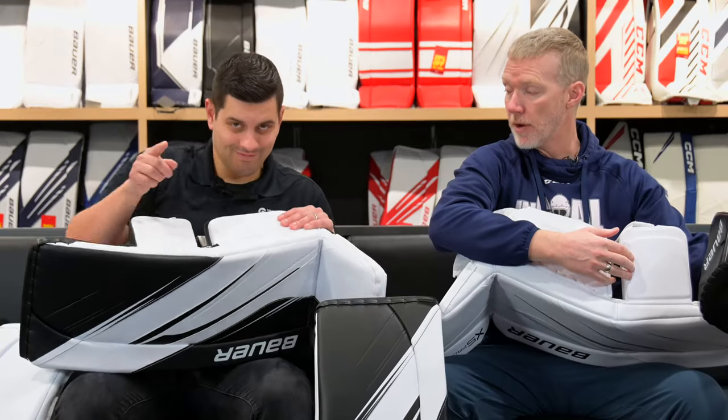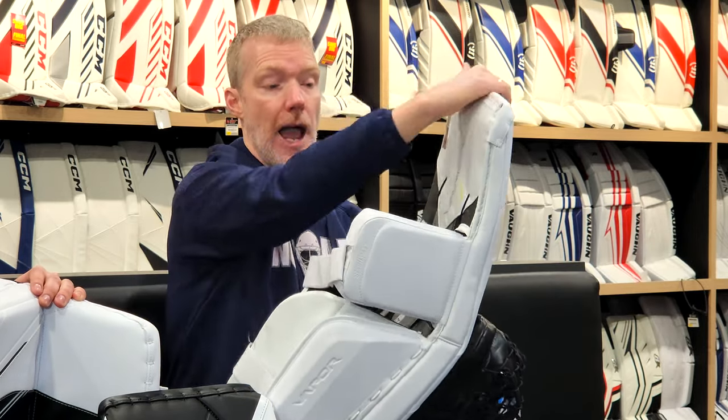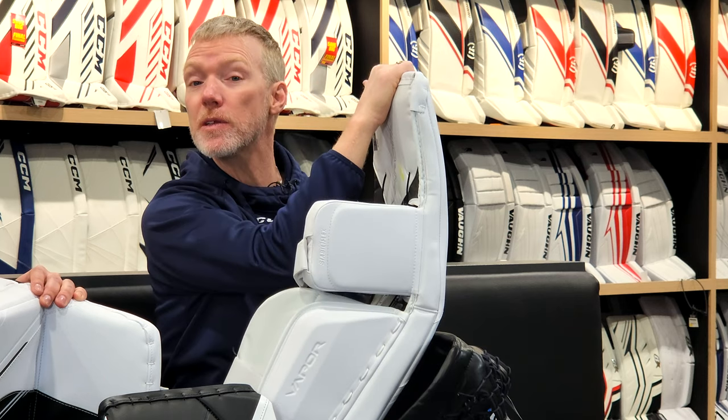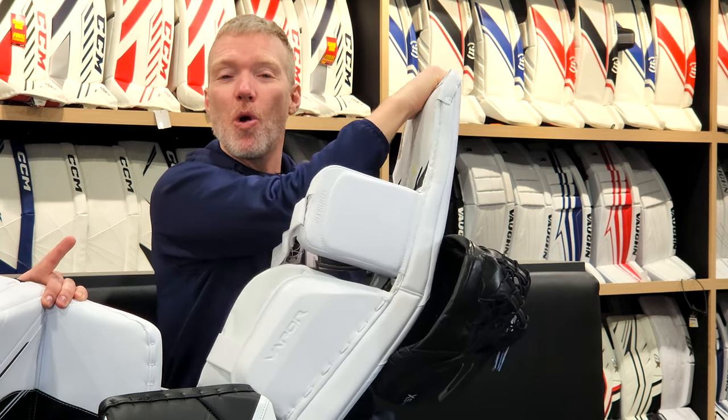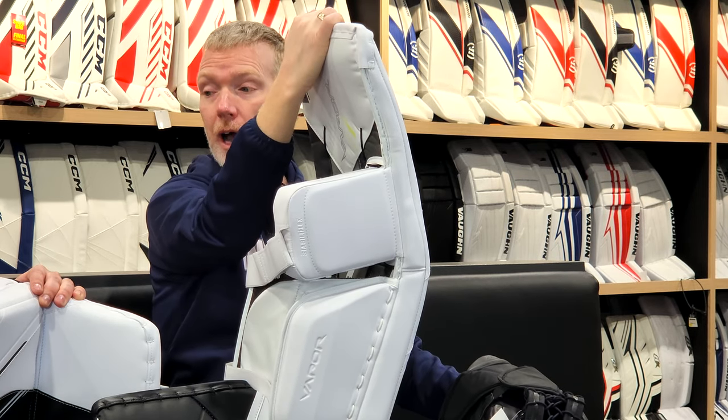You do get the same knee material — Bauer has been known for that sliding material for multiple generations, and it continues at this lower price point. I actually notice there's a bit more flex profile in this pad. At a beer league level this pad is more than durable enough, but goalies wanting a softer pad — as much as the Hyperlite is Bauer's softer line — I feel like the X5 Pro might be an even softer pad.